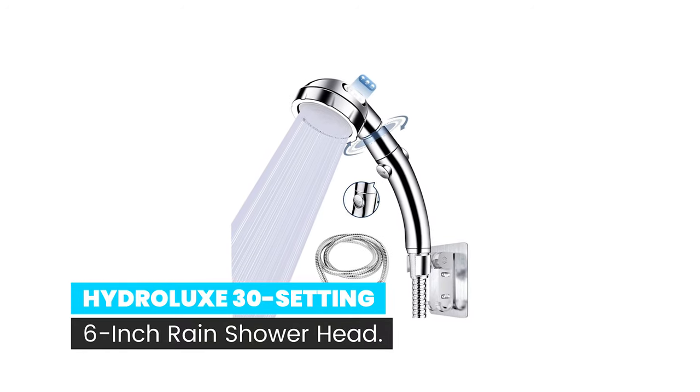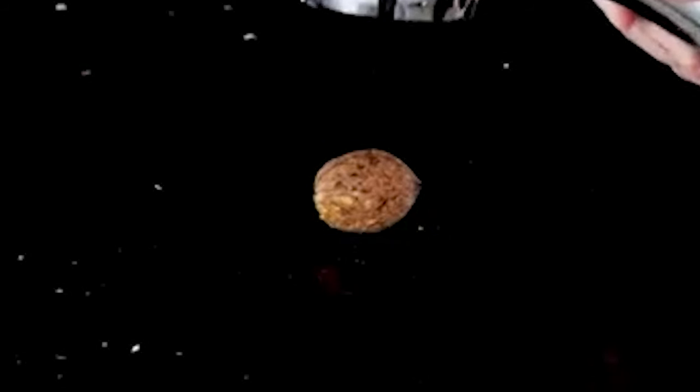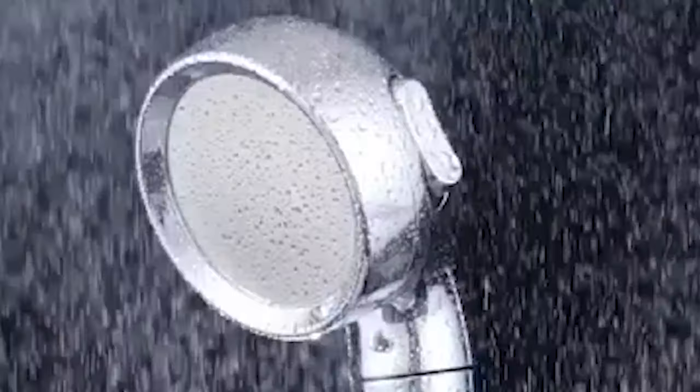Number 8. Hydrolex 30 setting 6-inch ring showerhead. Power aeration mode, pulsating mode, and rain mode to meet different needs. It has a water-saving on/pause switch. It's really convenient especially for kids, adults, the disabled, toddlers, babies, pets bathing, and water-saving while shampooing your hair.